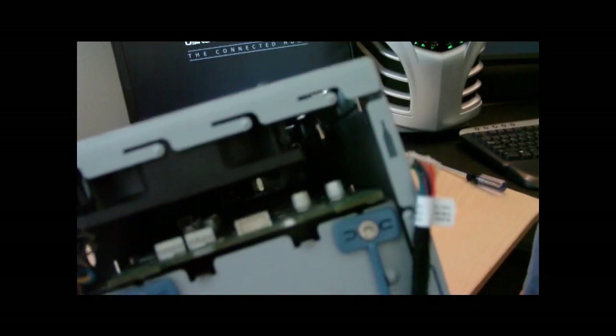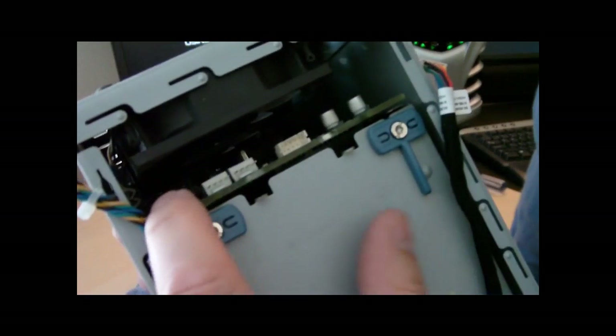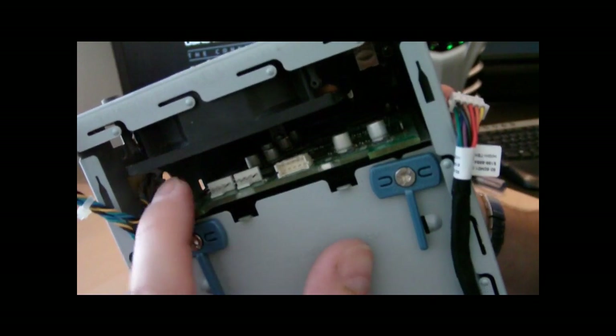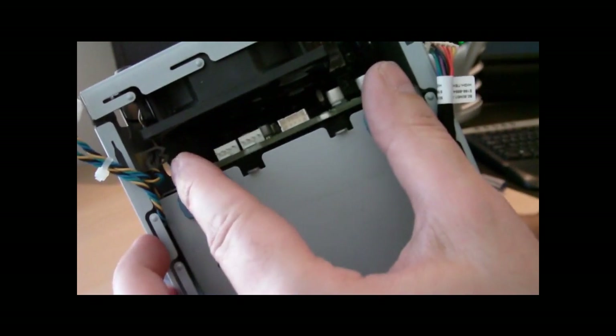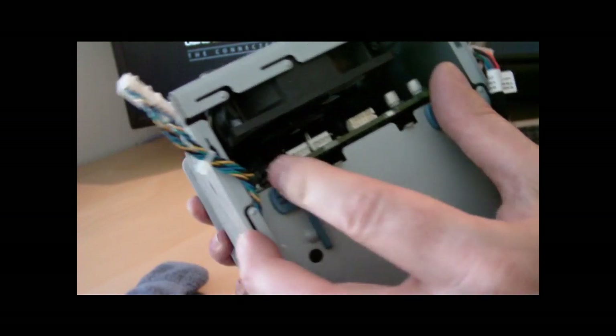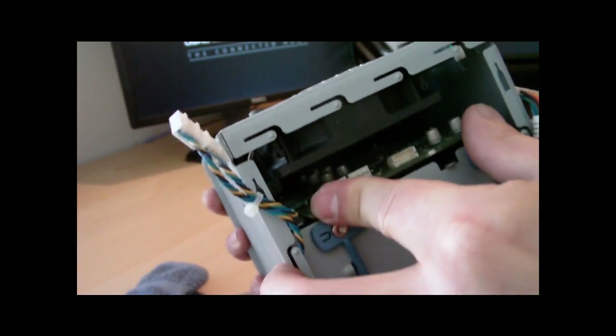I'm gonna zoom in here to get this. There are these little tabs back in the board. The board actually goes into those tabs and then sits down on them. It looks like it's not gonna work, but once you get in there, it'll go through.